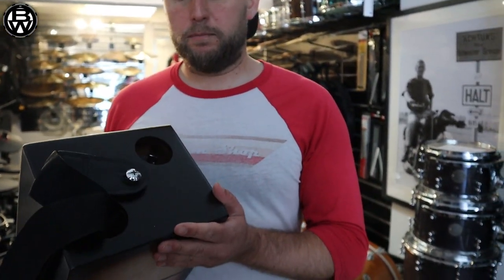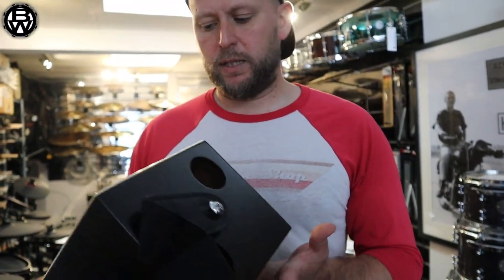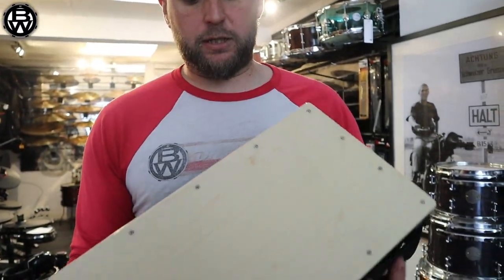I mean, if you've got a pet hamster or mouse it'd be handy somewhere for it to live — just saying. So you've got the cajon section that plays like a...